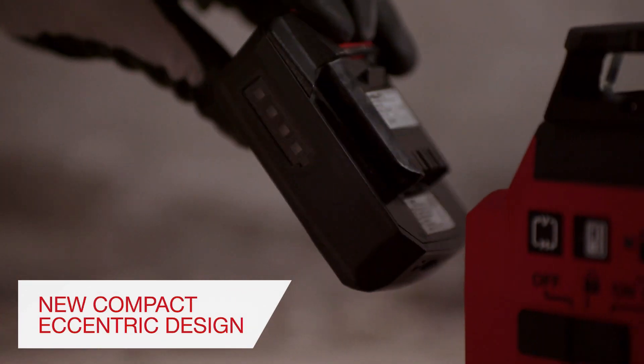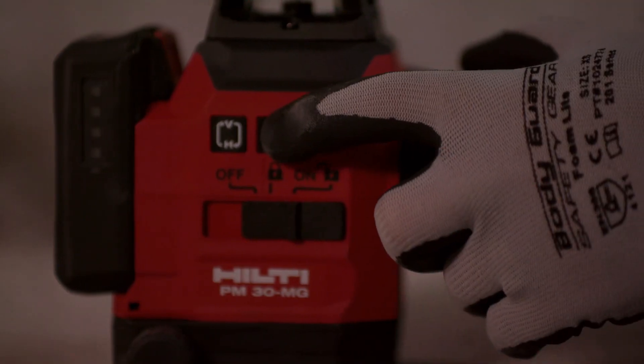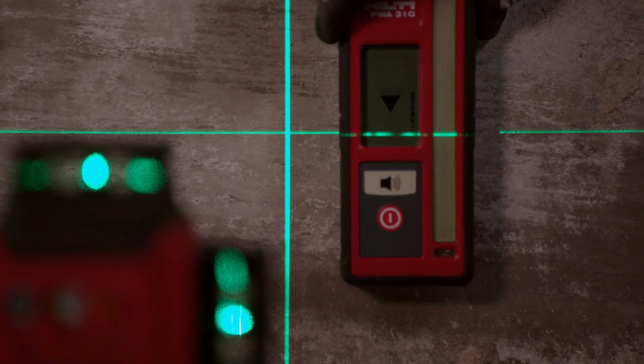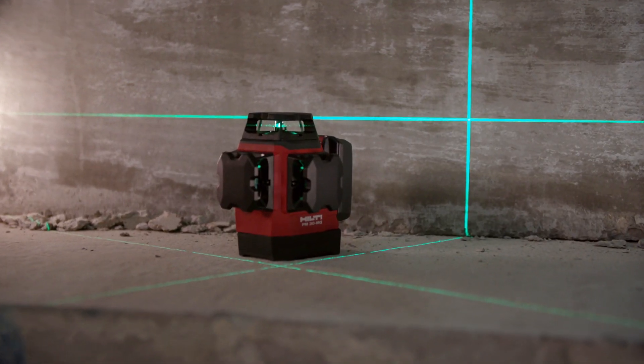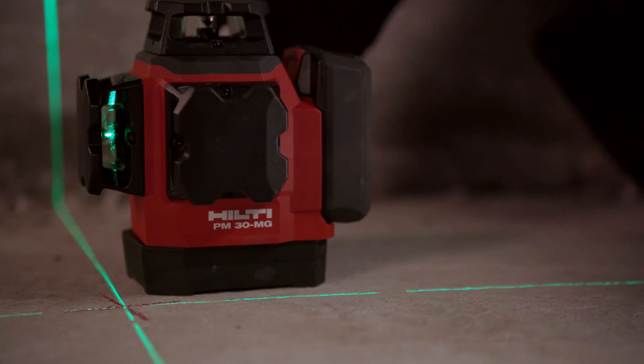With a new compact eccentric design to help ensure fast and accurate layout, the PM30MG is the perfect complement to the Hilti family of green laser layout tools. The entire line of lasers sets the bar for drywall, electrical, and mechanical application.